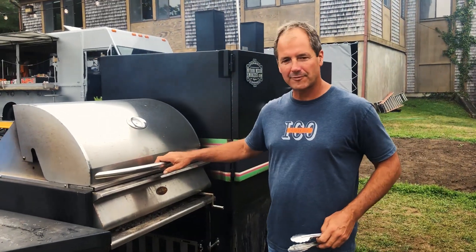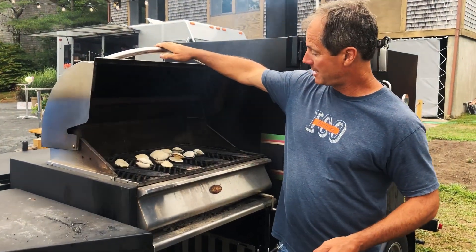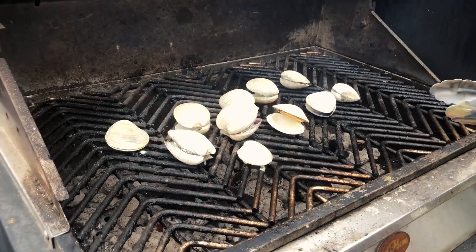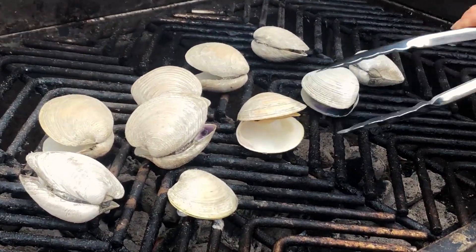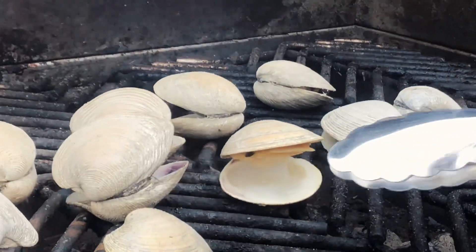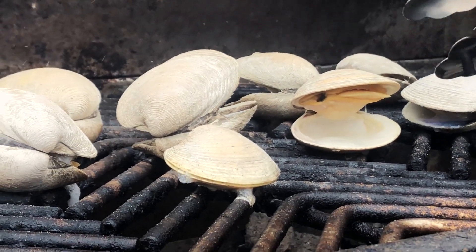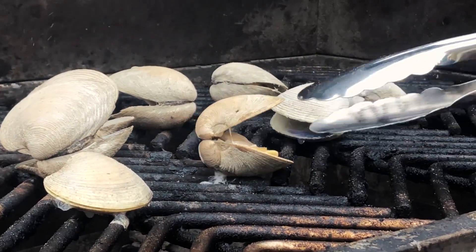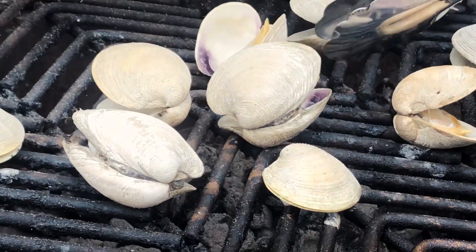Our clams have been on for approximately three to four minutes. And as you can see, many of the clams have started to pop open. If you look, you can see that clam is stuck to the top shell, and that's because the bottom shell got all the heat, so the muscle that holds the clam has released from the bottom shell. We want to flip it over and get that clam to release from the other half of the shell.